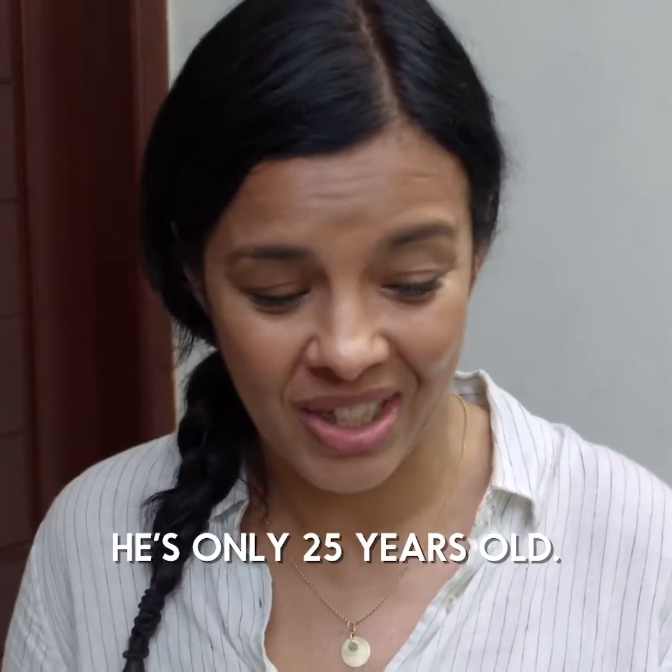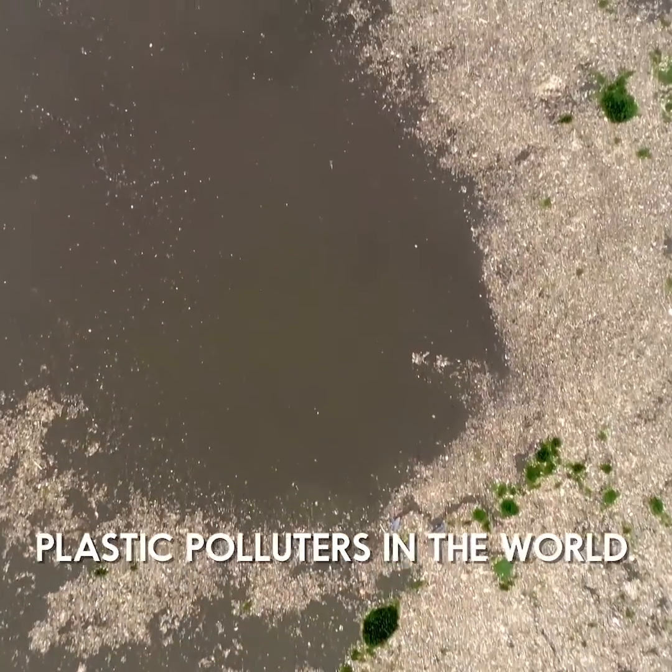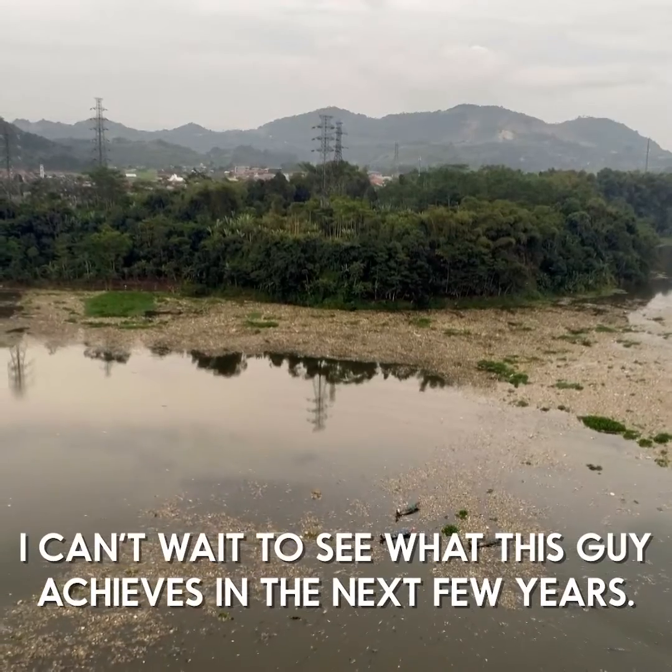And it's coming from a young Indonesian — he's only 25 years old. It's coming from a country that's one of the biggest plastic polluters in the world. I cannot wait to see what this guy achieves in the next few years.